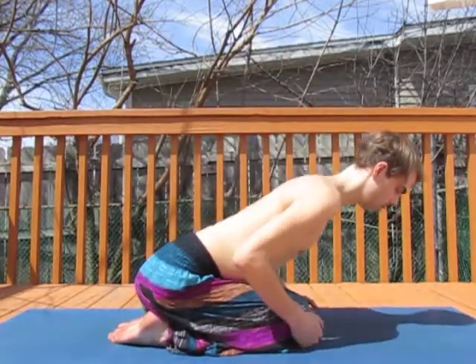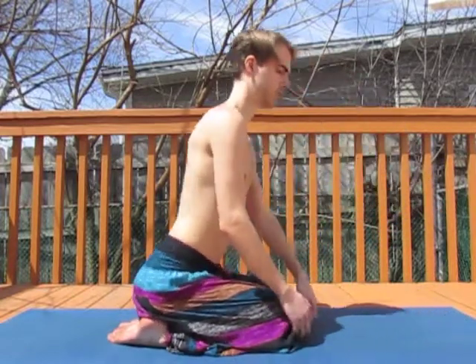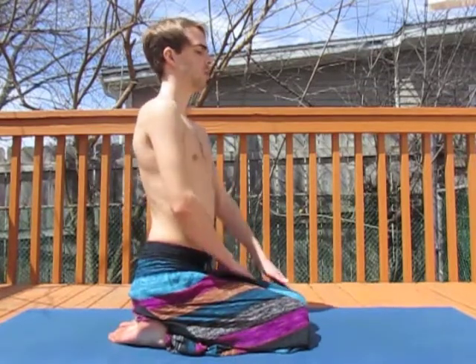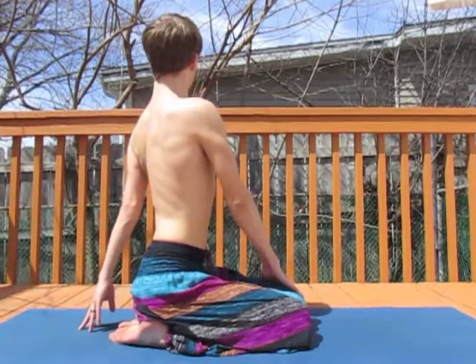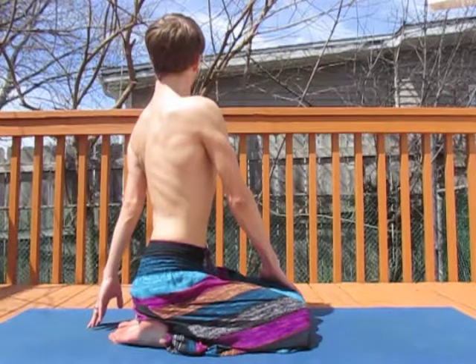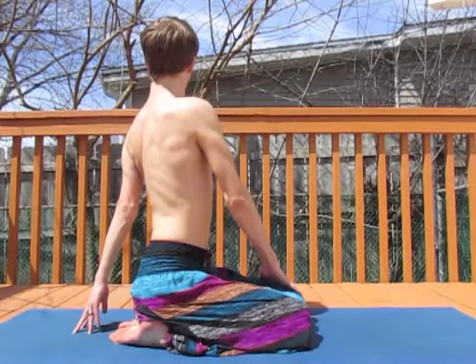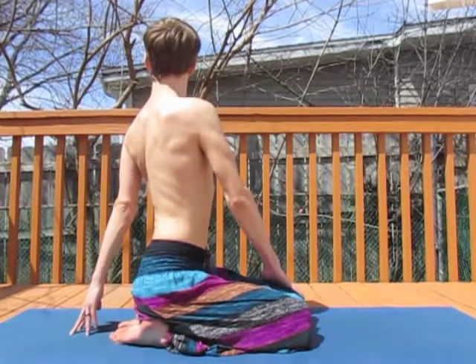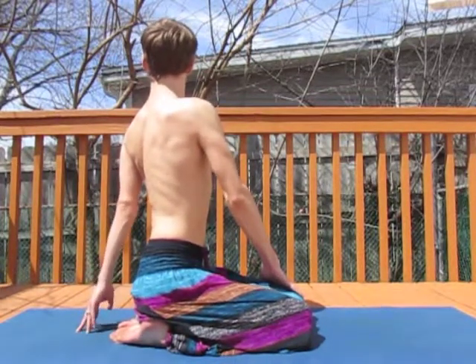We lean forward at center, preparing our bodies for this twist, stretching stomach over the thighs. And then taking it into the other side, fingertips behind, breathing up and in, breathing out, twisting. Spending a few breaths here, and then returning to center to conclude today's practice. Have a lovely day.